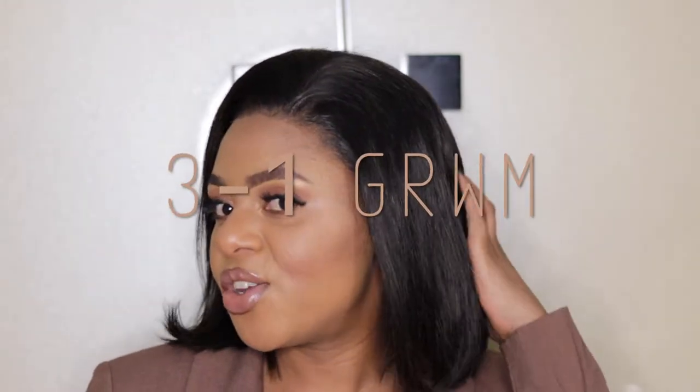As you can see by the title of the video, today I am doing a three-in-one get ready with me. As you can see, I'm looking snatched, so if you're interested to see how I achieve this look, please keep on watching.